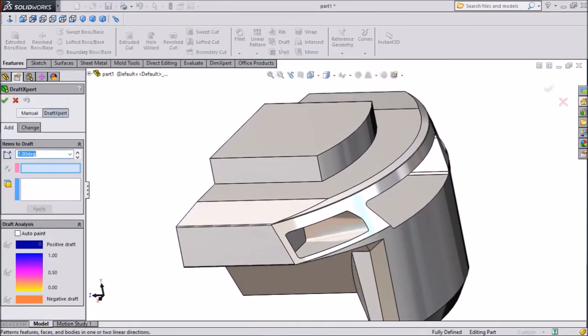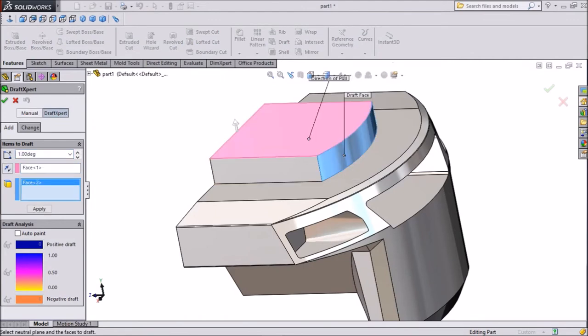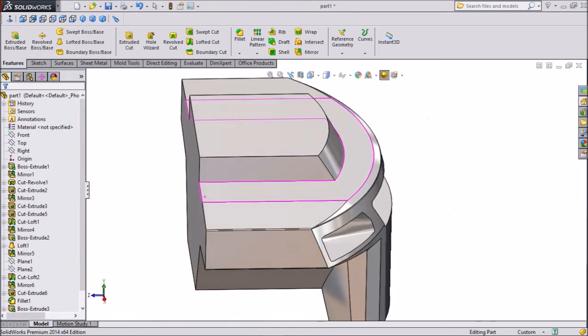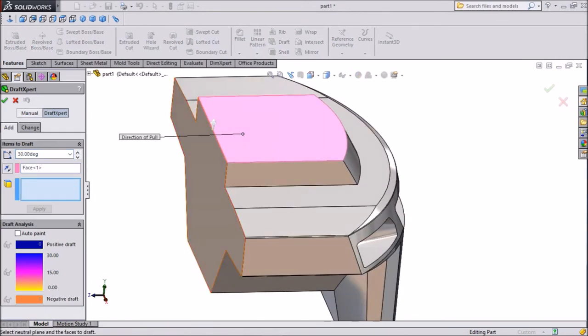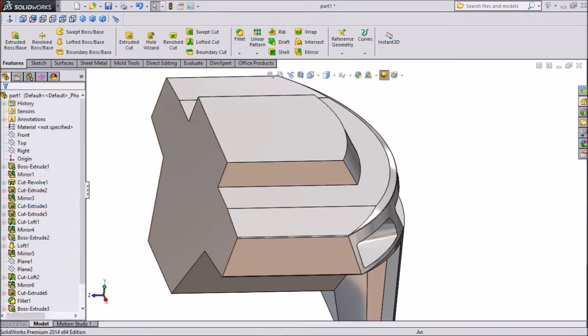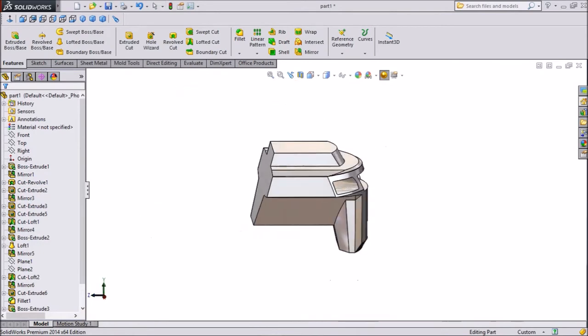Select Draft. Select the first plane, then select the second plane, and click OK. This becomes 30 degrees. Now again choose Draft: select the first plane, select the second plane, choose 15 degrees, and click OK. Now this body has become tapered.